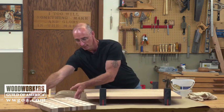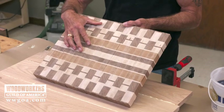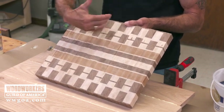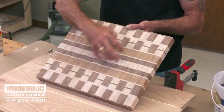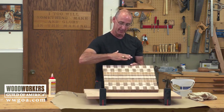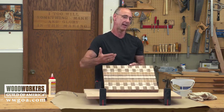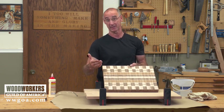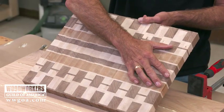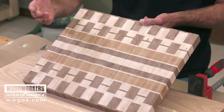Now the reason the end grain cutting board is laying here is I did say 99% of the time I don't wipe with a wet rag — end grain cutting boards are an exception. The way these get glued up, you stand all these strips up, glue them together, it's quite an uneven surface with glue all over the place. The next operation following that glue-up is going to be lots and lots of leveling to get it flat. Because I know I'm going to take off at least a sixteenth of an inch of wood to get it flat, if I wipe with a wet rag and leave glue residue on the surface, that leveling operation will cut the glue residue right off.